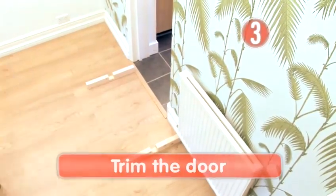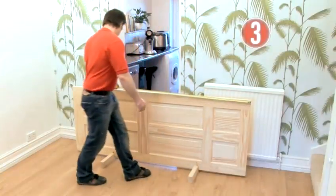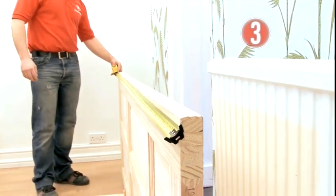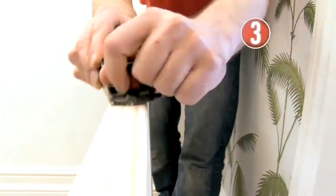Step 3: Trim the door. Steady the door in your vise with the opening side at the top. Measure and mark the cut lines, then measure again to make sure it's correct. The professional's mantra is: measure twice and cut once — it's a lot easier than the other way around. When you are certain, plane down to the cut line, or if there is more than 6mm to take off, use a saw.